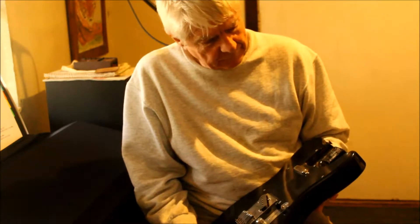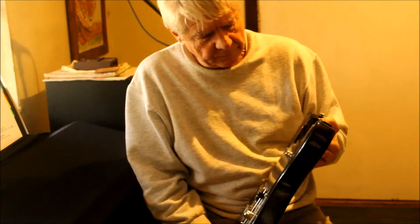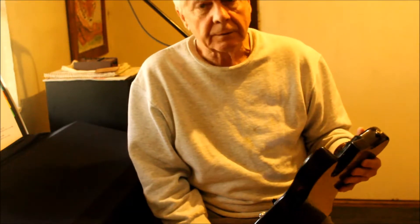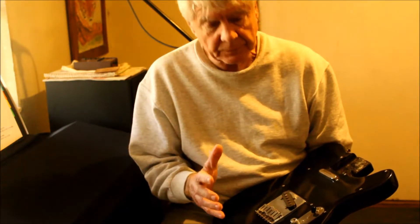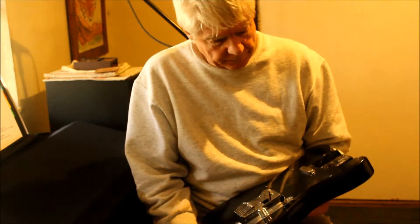I bought a new neck for it and it played okay, but the problem is that the dimensions of this body are actually different than a Telecaster, which kind of throws off the intonation. It's hard to really keep it tuned properly. So that's why I bought the other body.